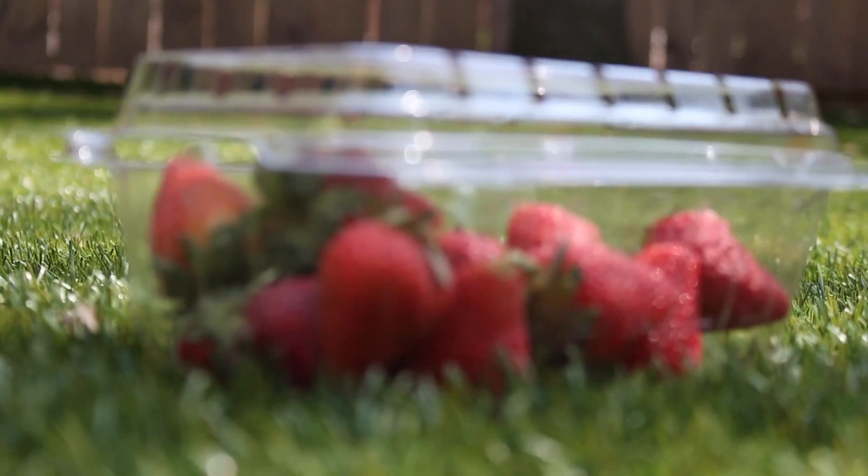Hey guys, it's Alex and Paige, and today we are going to be doing a DIY strawberry body scrub. We're really excited — it's all natural and all the ingredients are pretty easy to get. So we're just gonna get on with the video.